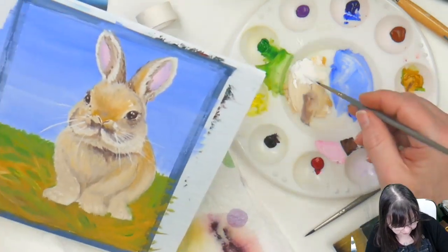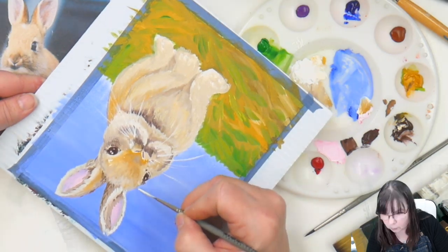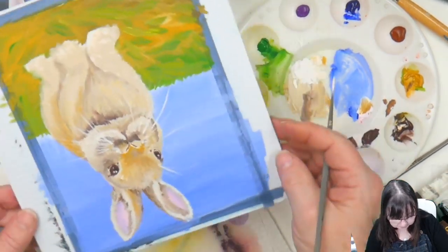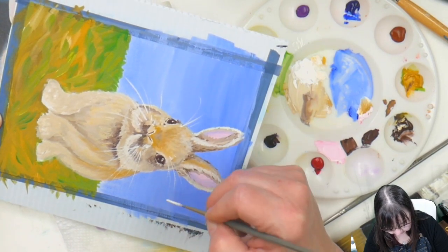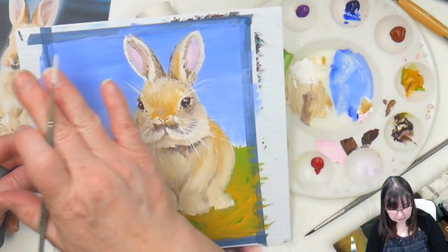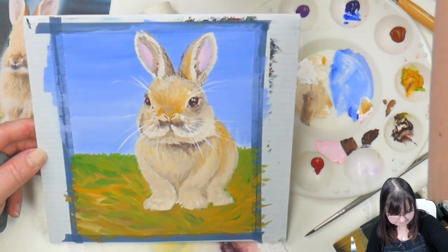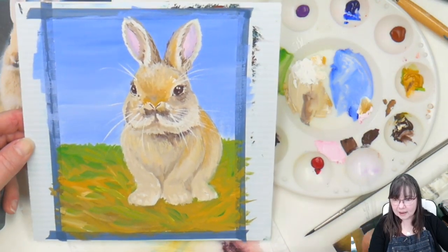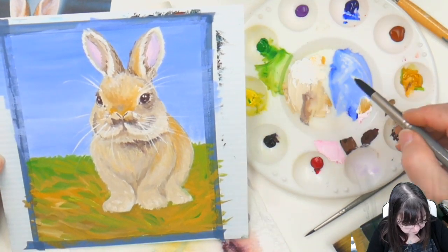He does have eyelash or eyebrow whiskers — I'll give him a couple, they usually come right above the eye. Look at that, he's coming in so nicely! I'm going to go ahead and do the clouds. I'm taking white and a touch of pink just to warm it up a little bit, using the number 12 round.